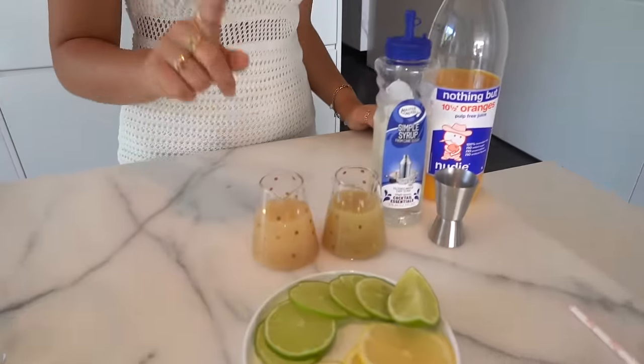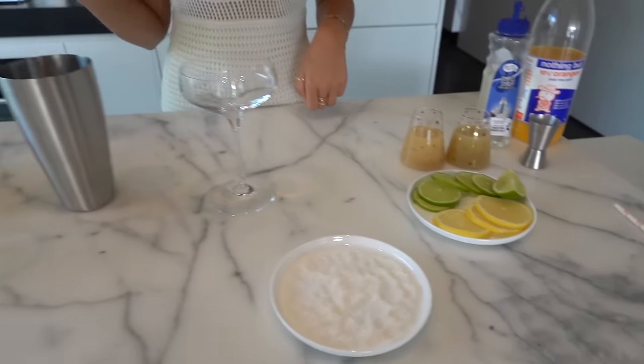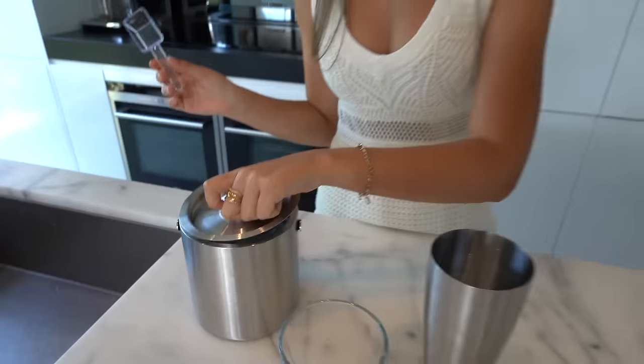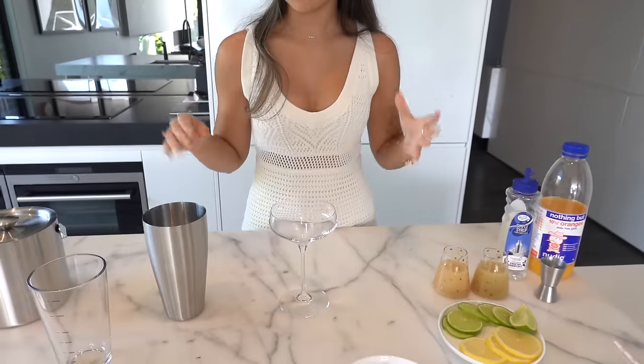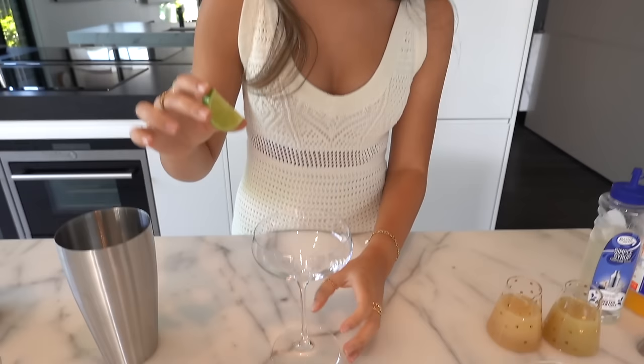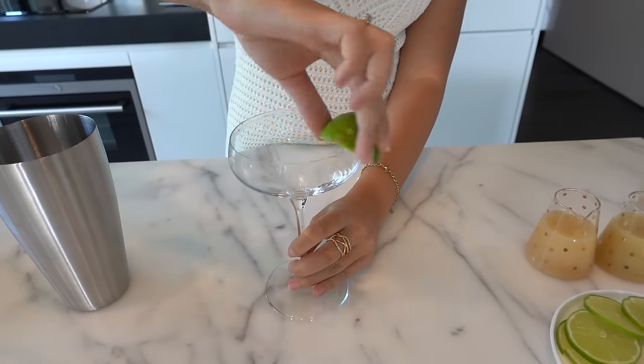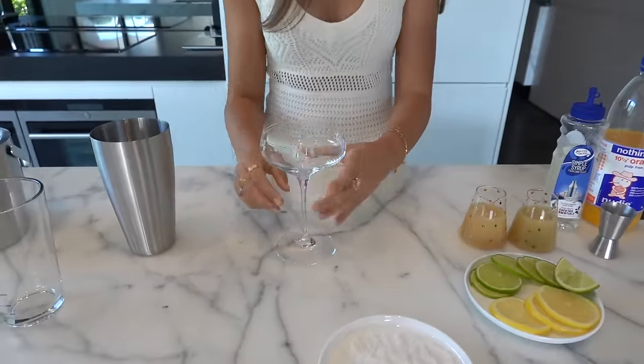Next we're going to be making a margarita. For this drink you will need some lime juice, some lemon juice, some simple syrup which is just a sugar syrup, some orange juice, some lime, and some crushed ice. You're also going to use a cocktail glass - I was really excited to use this glass, I feel like these are the glasses mocktails come in. First thing I'm going to do is rim it, but this time instead of water and sugar I'm going to use lime and salt. I'll take this lime wedge and rub it around the outside.